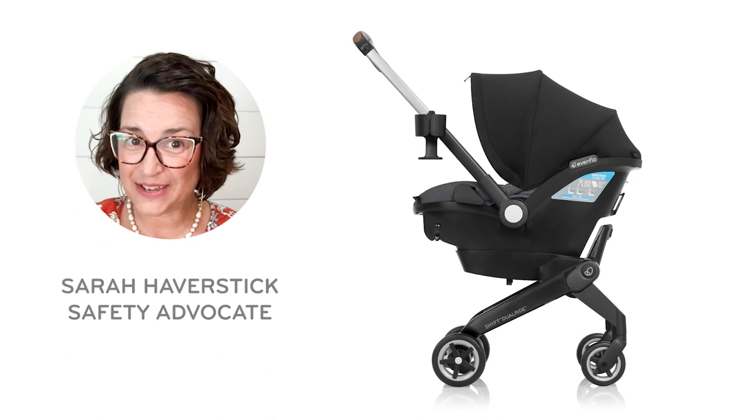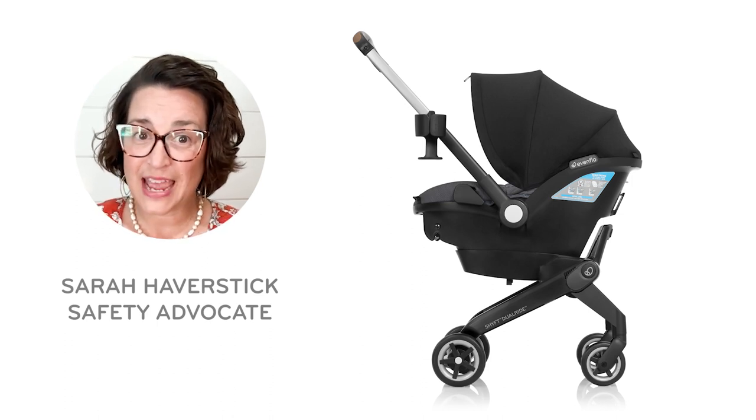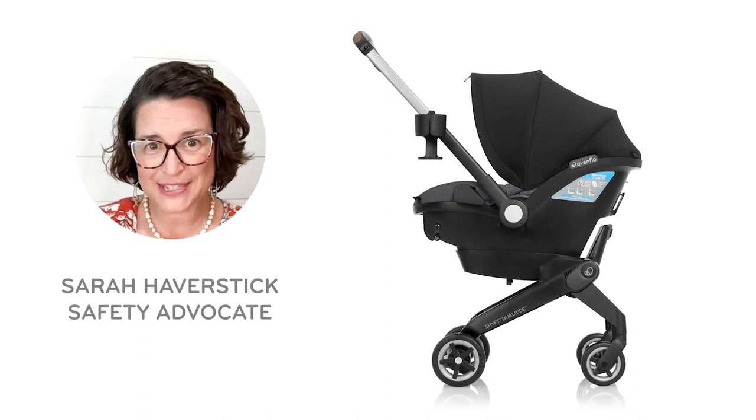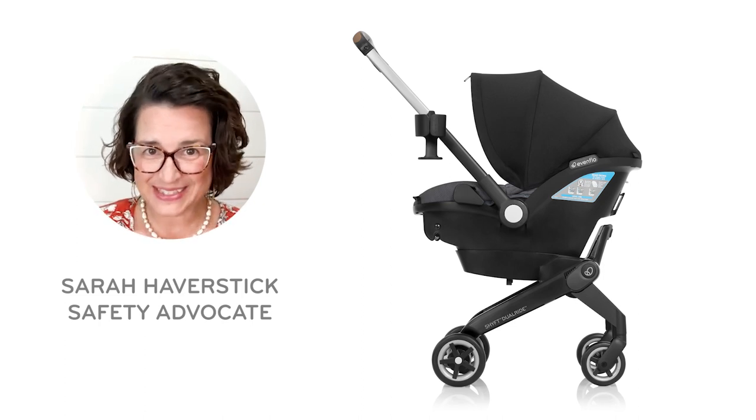Hi, I'm Sarah Haverstick, Safety Advocate for Evenflow. Today I'm going to show you some tips for using the handle on your Evenflow Shift Dual Ride infant car seat and stroller combo. Let's get started.